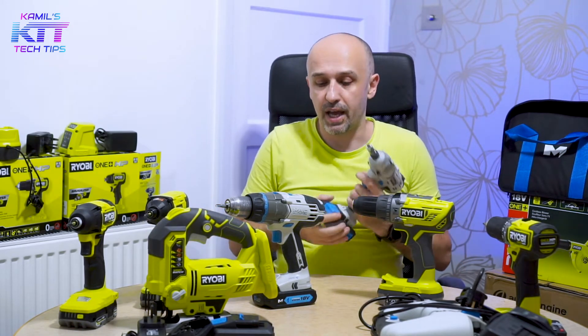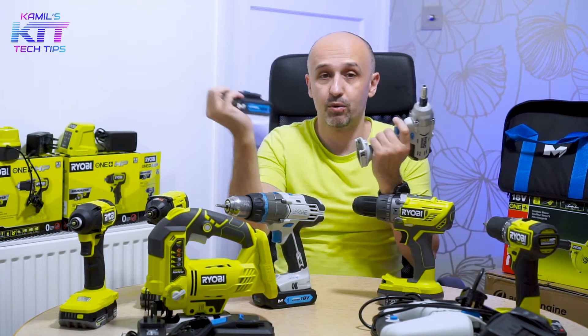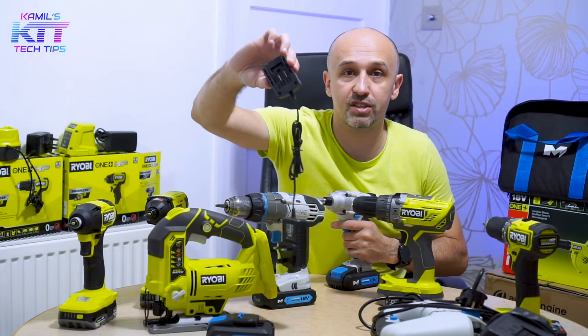It's a good start. The kit comes with two small batteries and a charger — 65 pounds for a kit with two batteries and a charger. And the charger is really, really small.